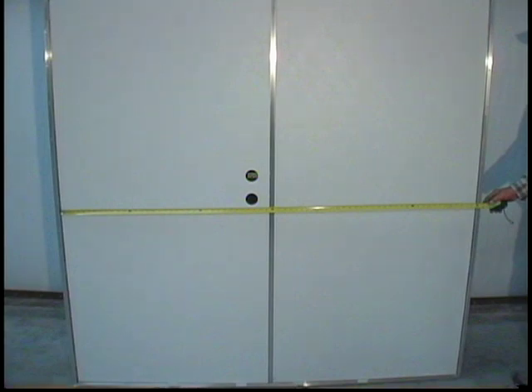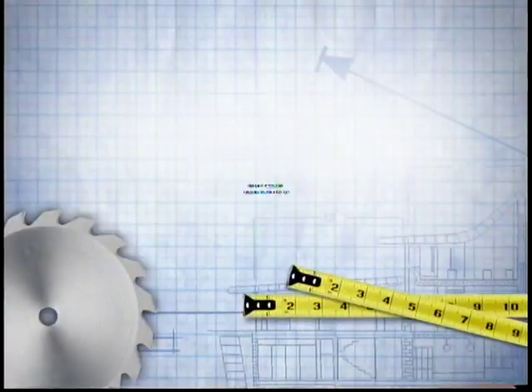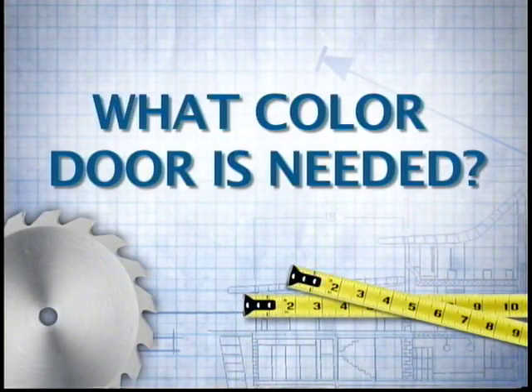To define which side is active for the double door, make the determination standing outside of the house or utility building. This door is a 72 by 72 left-hand active double door. What color door is needed? The color on the outside is stated first.